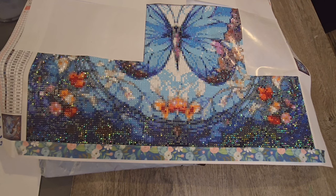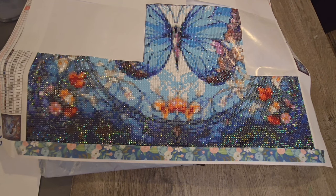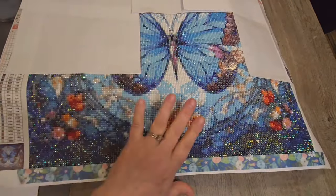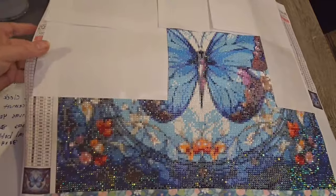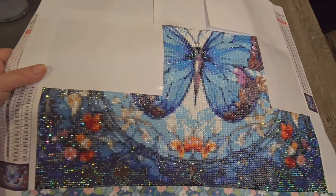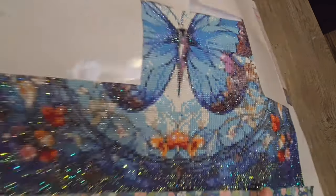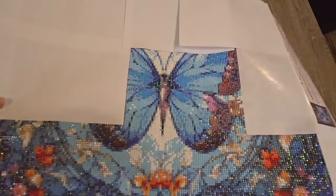Today is Thursday, and I have an unboxing for you, and this one is from New Craft Day. This was the PR package order that they asked me to review, and you can see the full review with the partial completion up to about here on my video review for that.